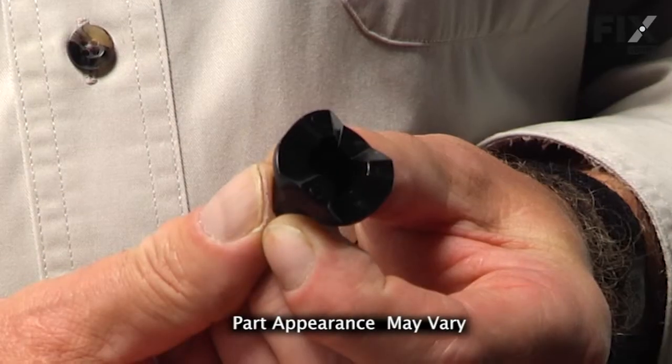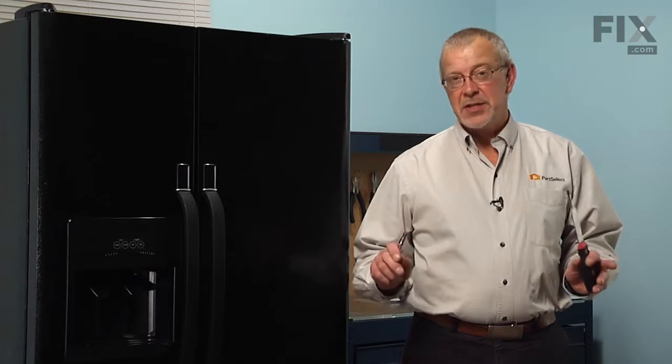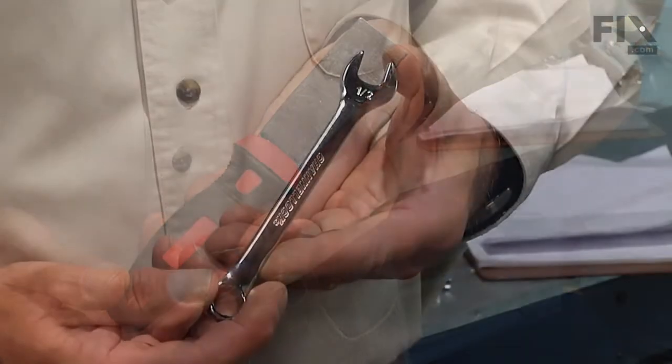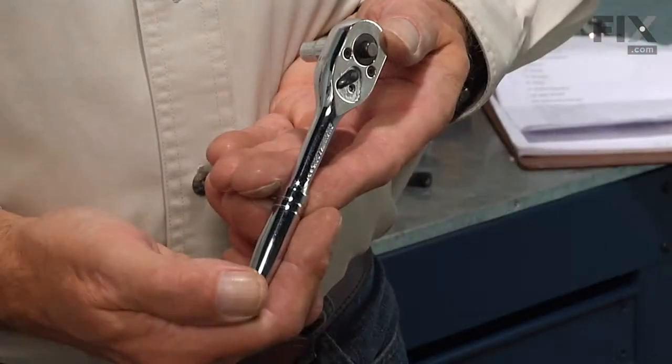Today we're going to show you how to change the hinge bearing on your refrigerator, and it's a really easy job. All we're going to need is a Phillips screwdriver, a putty knife, and a 3/8 wrench or a 3/8 socket with a ratchet. Let me show you how we do it.